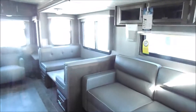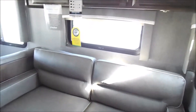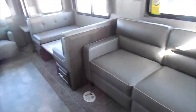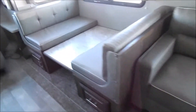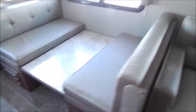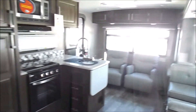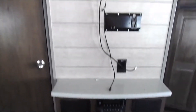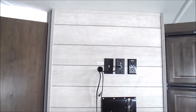We'll jump into the living space. Got your main slide out here with the tri-fold sofa and your dinette. Got your entertainment space just across from the sofa. Your fireplace down below — you don't see a TV here but it does come with the TV.